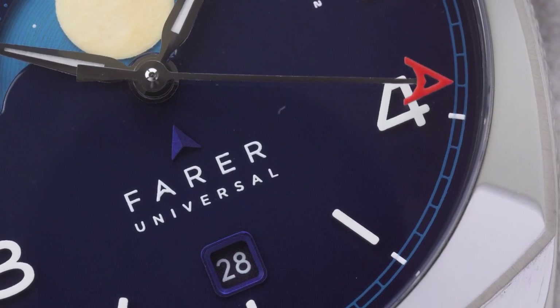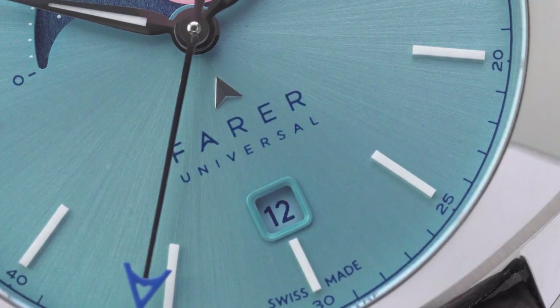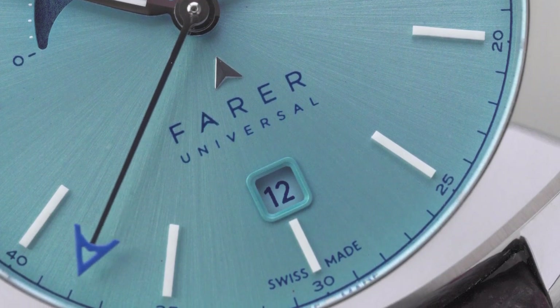As a final touch, each dial also has a framed date window that's colour matched to its dial, so that it blends in seamlessly with the overall design.